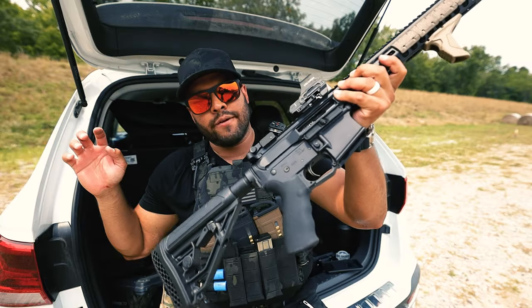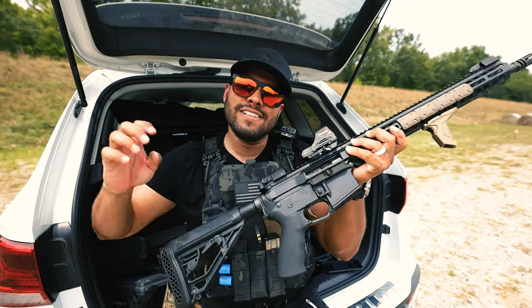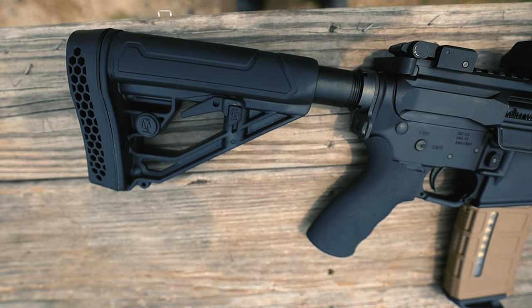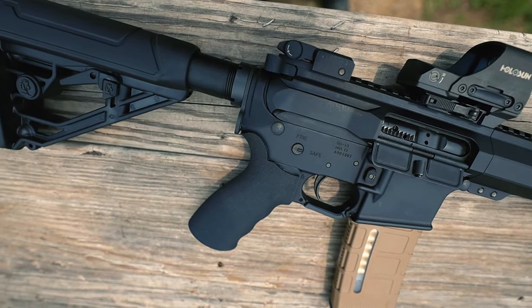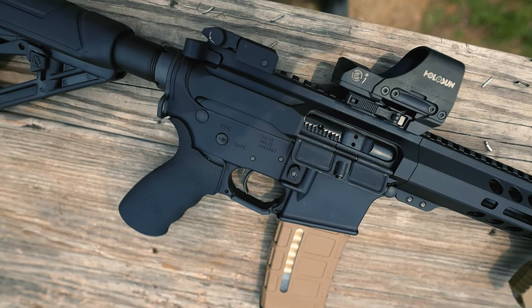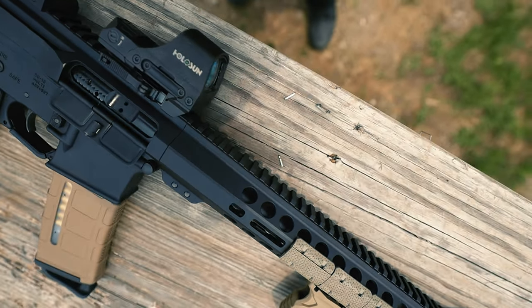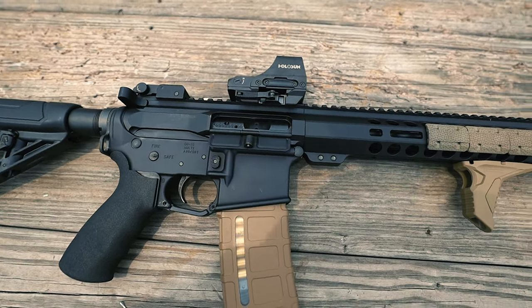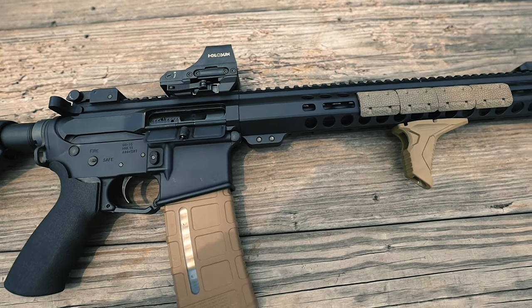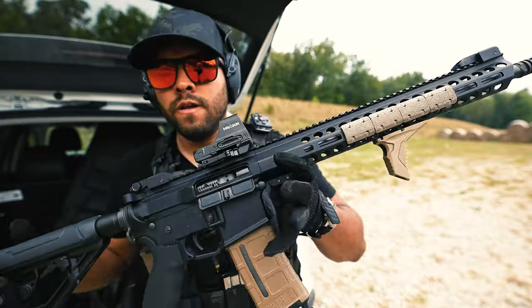Up next we have the bolt carrier group — solid, strong, durable. The 5.56 NATO complete bolt carrier group has a simple classic design. It is machined from 9310 steel, which means this bolt carrier group is tough and durable. The nitride finish helps make it resistant to corrosion and increases its strength. It has been MPI and HPT tested to ensure its quality.